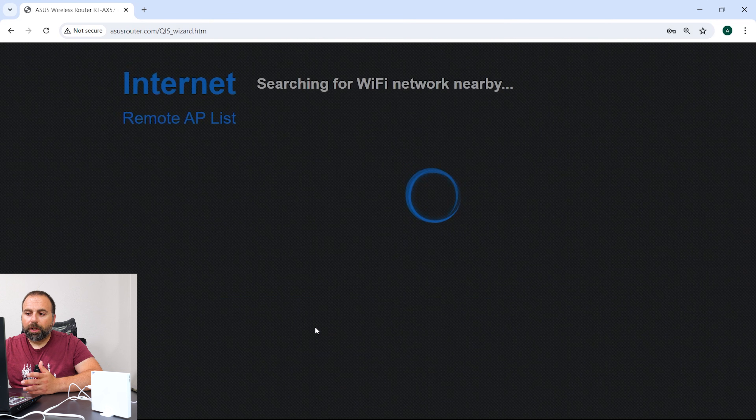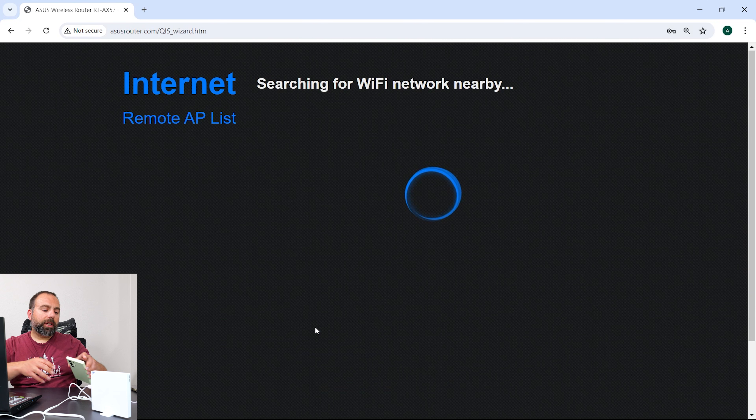I can create a new network. This time on my phone, I'm going to enable my mobile hotspot and do that. Okay, so I enabled my mobile hotspot on my phone.